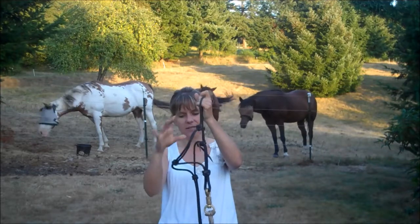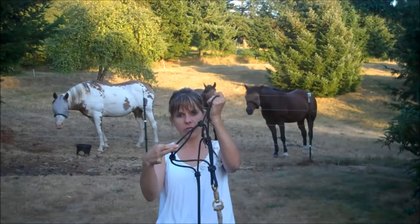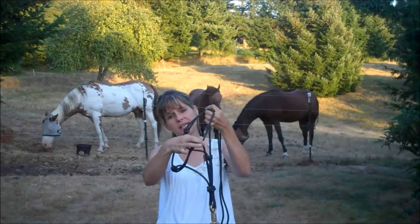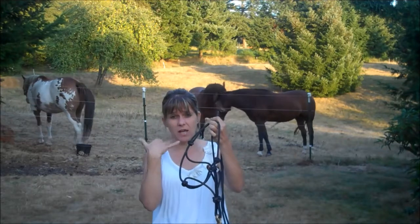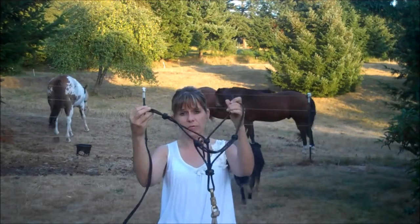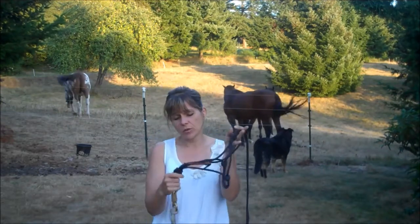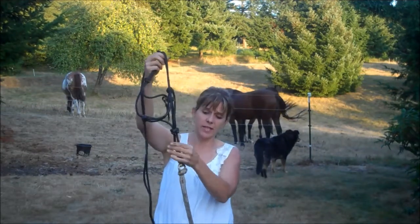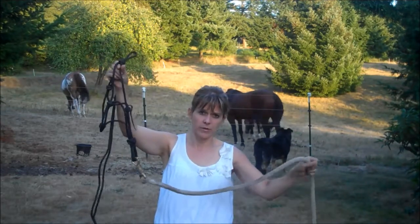A couple other things to look at on a rope halter are the knots — the size of those knots as well as the size of the rope halter itself. The two knots that sit on the horse's face sit on two very sensitive bones and pieces of the face, so you want to be really careful about the type of knots you're using. If not used properly, this can actually be pretty severe to a horse. There's also a knot in the throat latch area and a knot at the bottom that connects to your lead rope.